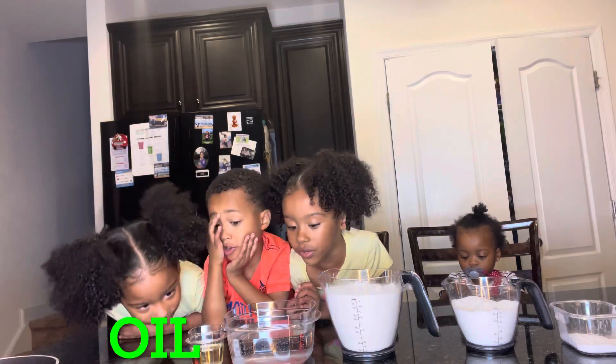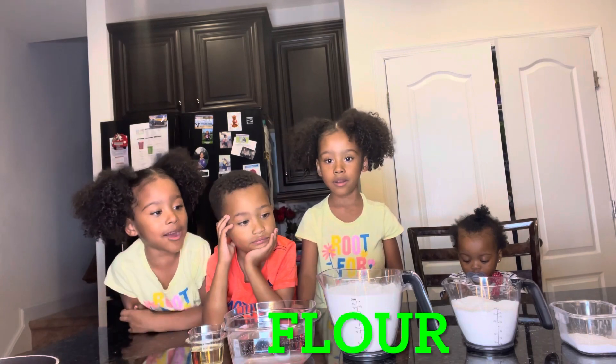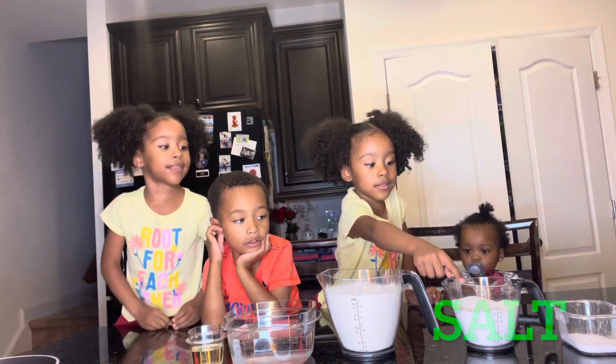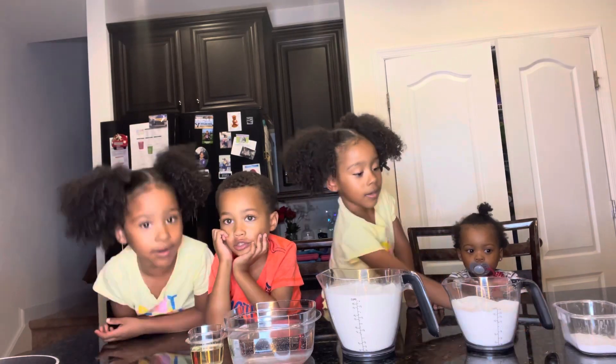Oil. Oil. What is that? Water. What else you got? Flour. What else? Salt. Salt. And tartar. Tartar. Good job.